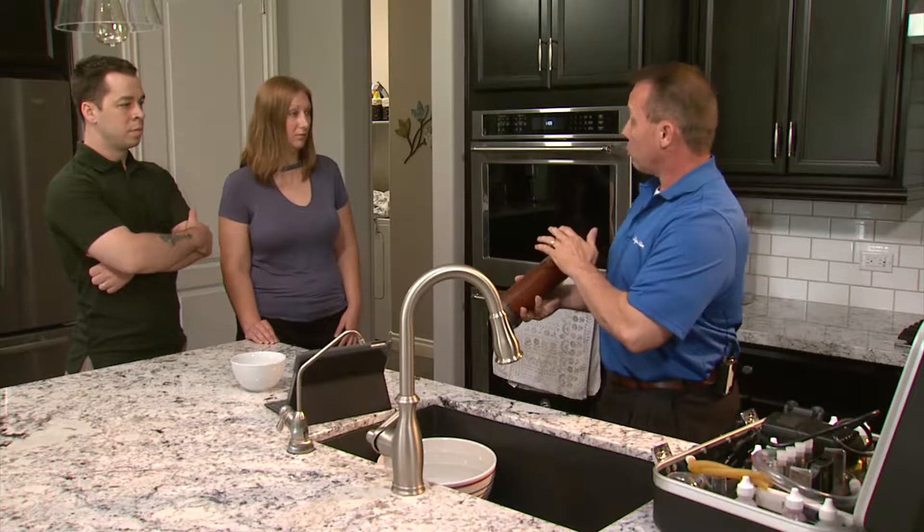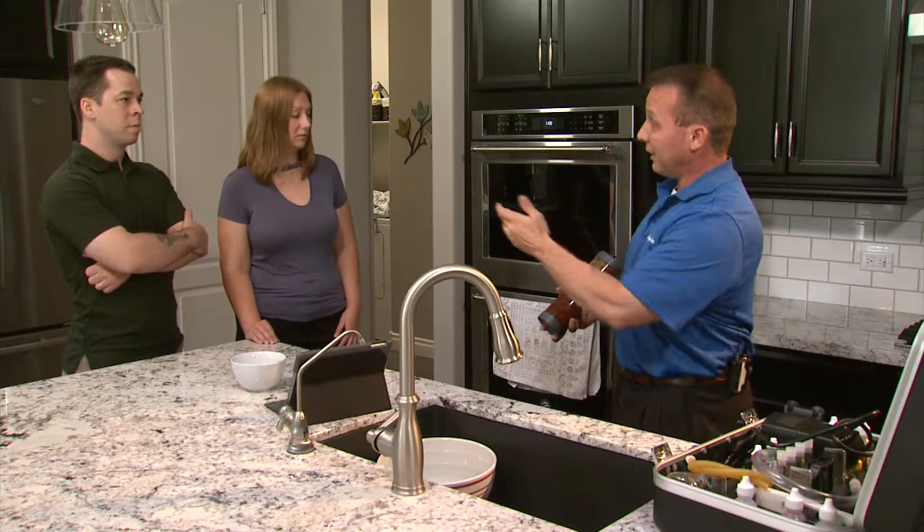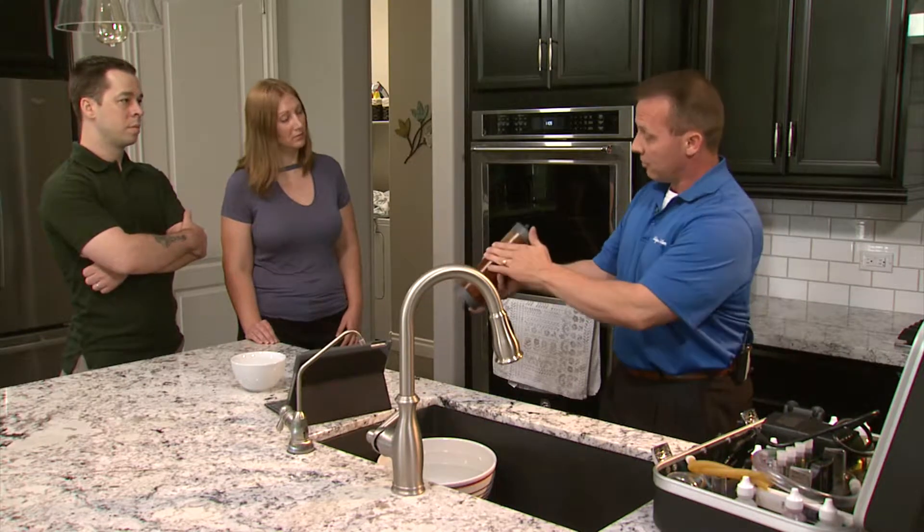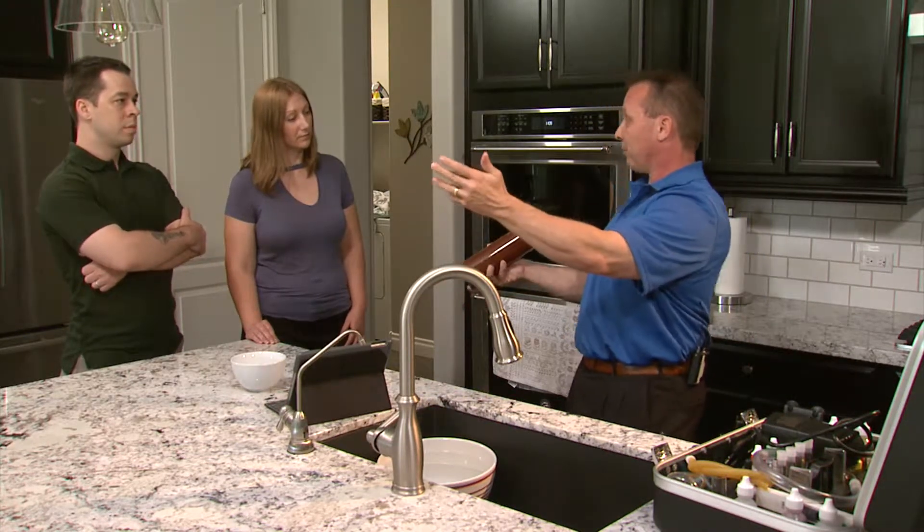Now the machine is going to use salt, kind of like you and I use soap in the shower. Soap lifts dirt and debris off your skin. Salt lifts dirt and debris off the resin.